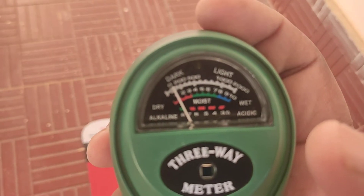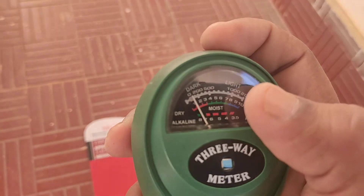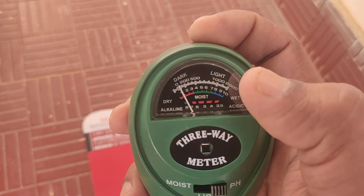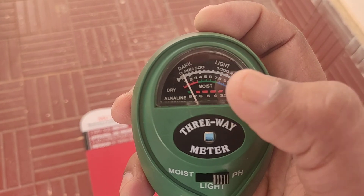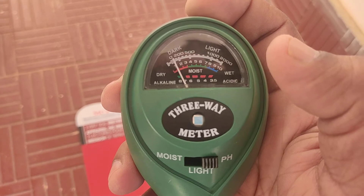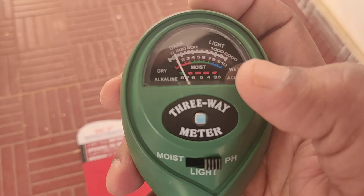There are three scales on the meter: the one on the top is for measuring light, the one in the middle is for measuring moisture, and the bottom one is for measuring pH.